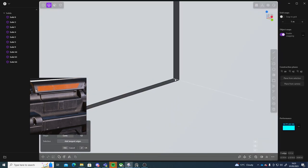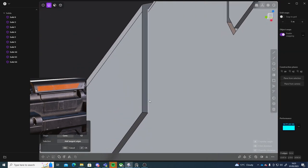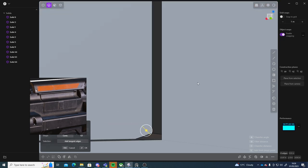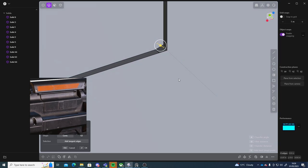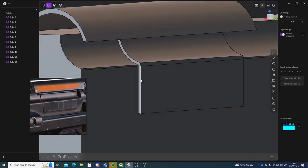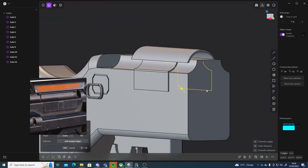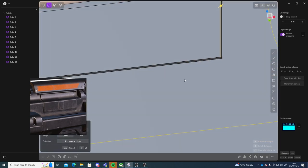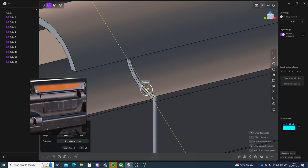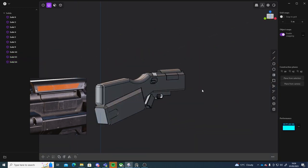I'm just going to select these corner edges here and then give them a small little bevel. I'll select all of these edges and give them a small bevel, but won't worry about the corner for now. Here, here, here, here, here, here, and here. That's looking good.